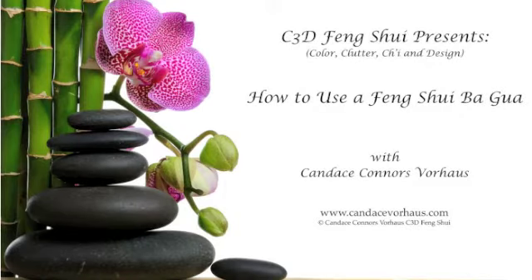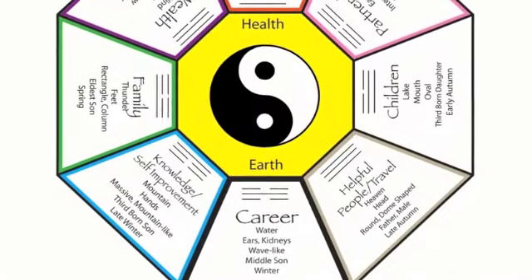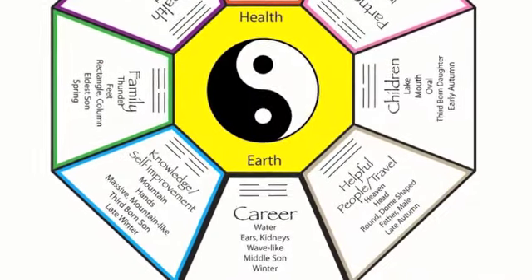Hello, my name is Candice Connors-Forehouse and I am the founder of C3D Feng Shui, incorporating color, clutter, qi, and design. Today I'm going to show you how to use a Feng Shui Bagua. You can go to my website www.CandiceForehouse.com and click on the blue button you will see on the right-hand side to download your materials and we will get started.